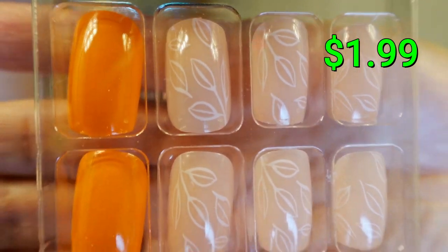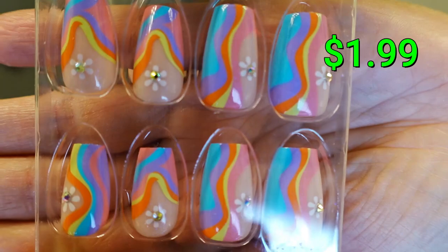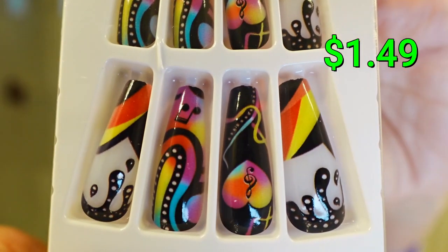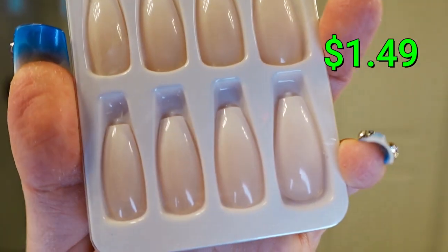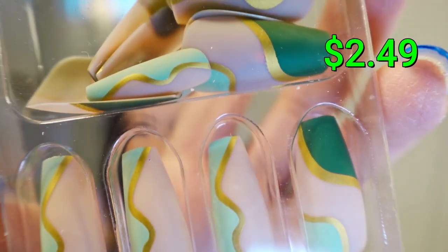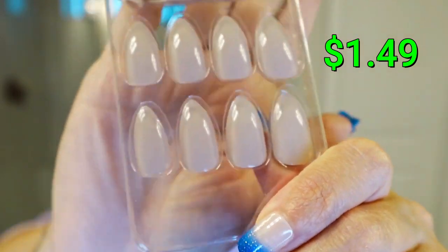I really love these. They look amazing. So for less than $2 to make myself look fancy — this is a hell yes.